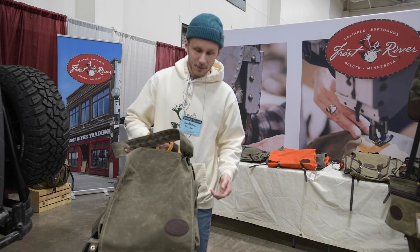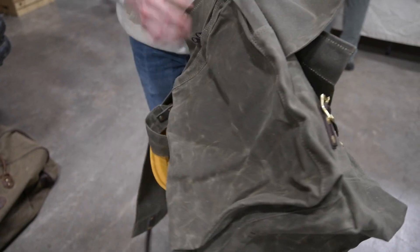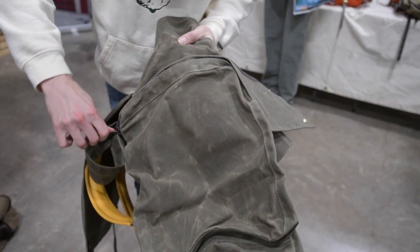This is a great portaging pack — mainly for three to five day trips. It's got plenty of space and it's meant to carry food, but can carry whatever you want in it. It's built to last forever.